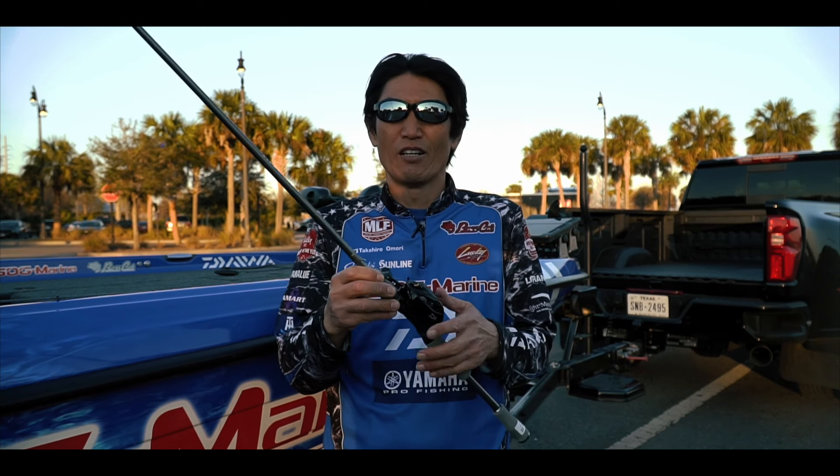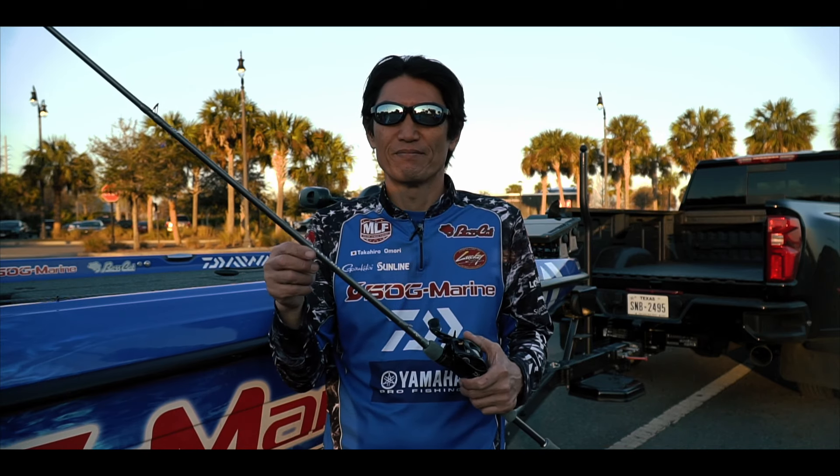This is a 7-3 heavy Daiwa Tatula Elite series rod. Perfect.